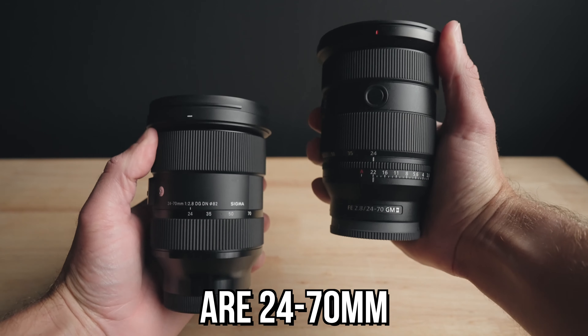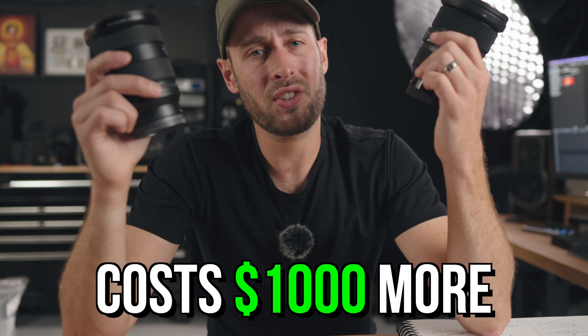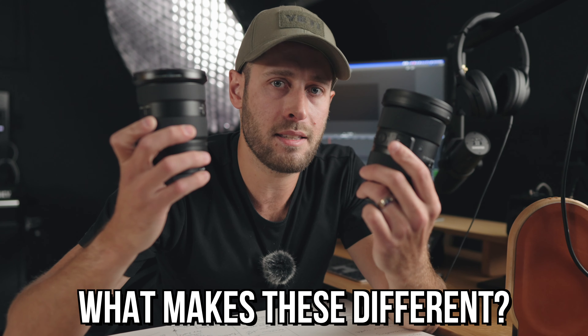Both of these lenses are 24-70s, both f2.8, but the Sony costs a thousand dollars more. Why is that? If you're looking for a 24-70, you'll probably want to watch this video — I'm going to dive in deep as to what actually makes these lenses different.